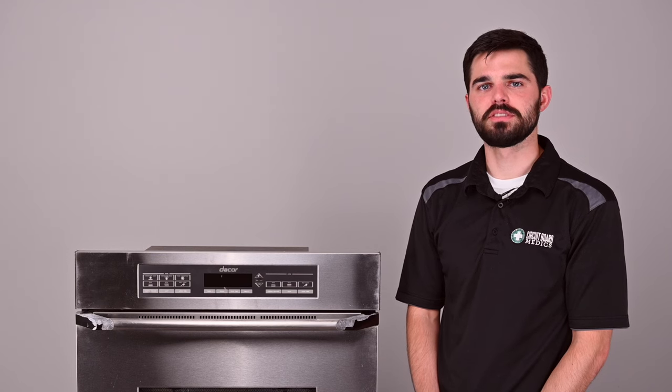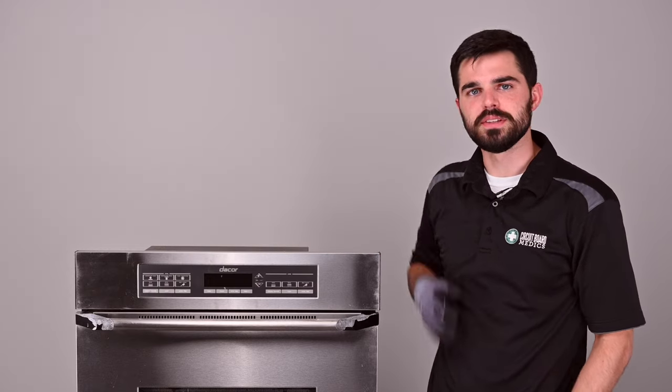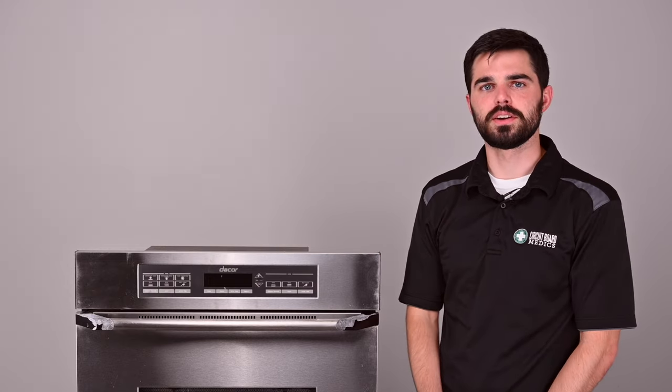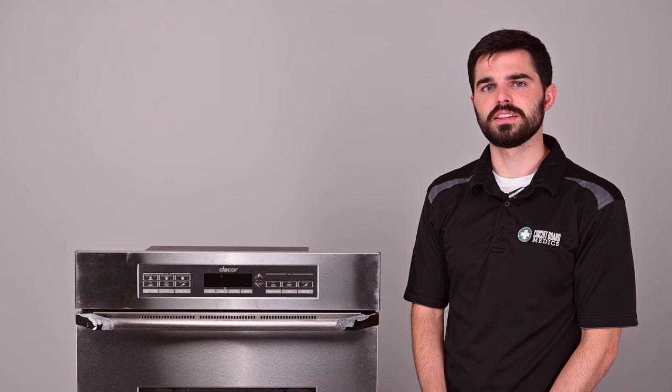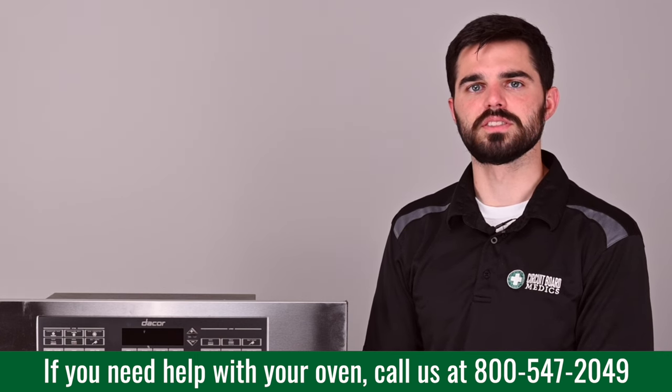To access the main oven control board and the relay boards, you're going to need to get in behind this panel here. Some of the reasons you may be sending this in to us is for the F1 error code. Your oven also may be exceeding the set temperature or not reaching the set temperature. If you're experiencing any of these issues or need help diagnosing an issue, feel free to give us a call.